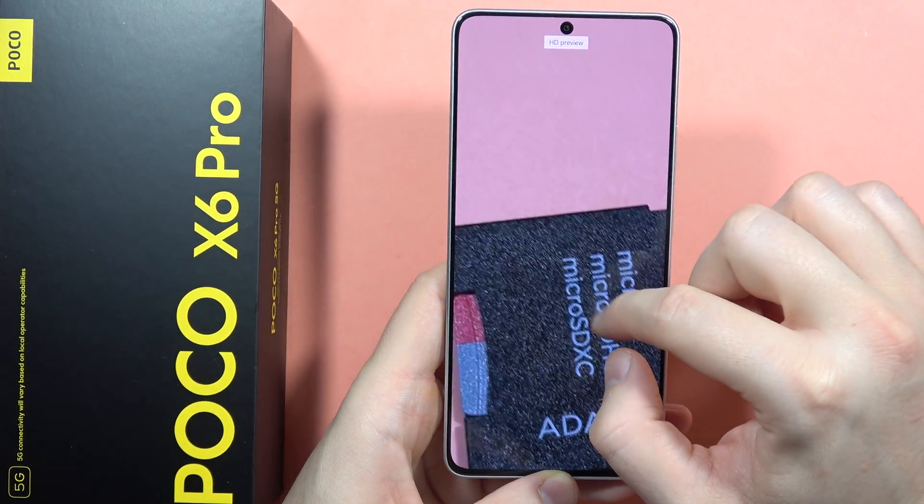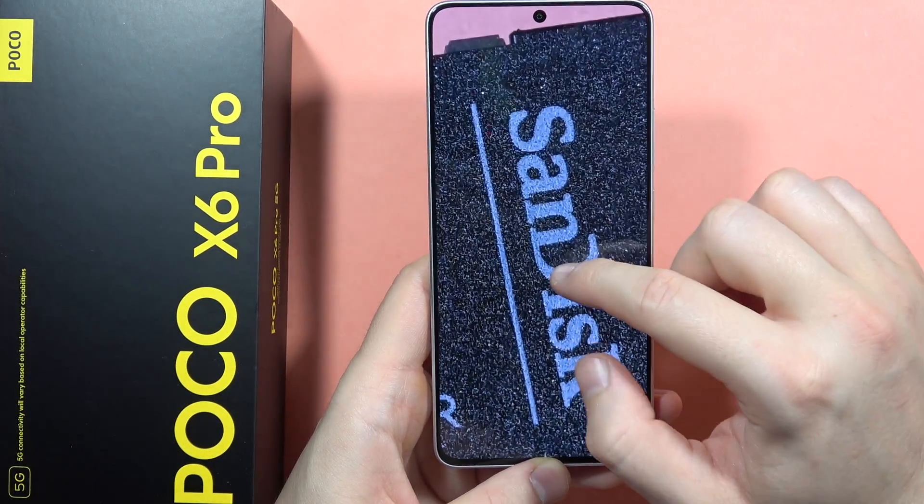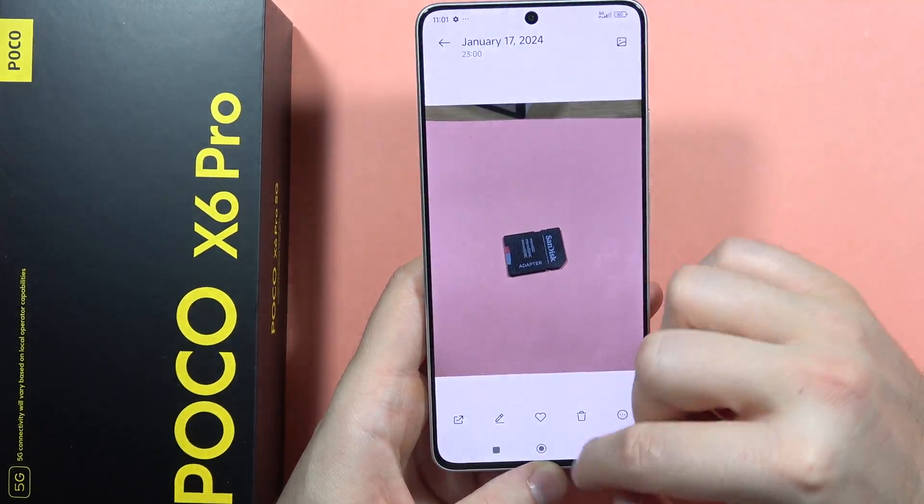Also, the background is blurred. So it means that we can actually find really nice and good quality on this smartphone.